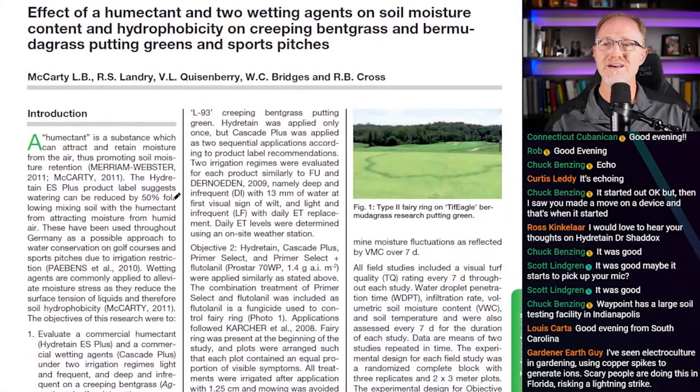A humectant, which is Hydrotain, is a substance which can attract and retain moisture from the air, thus promoting soil moisture retention. The Hydrotain ES Plus product label suggests watering can be reduced by 50% following mixing soil with the humectant, by attracting moisture from humid air. These have been used throughout Germany as a possible approach to water conservation on golf courses and sport pitches due to irrigation restrictions. Wetting agents are commonly applied to alleviate moisture stress as they reduce the surface tension of liquids and therefore soil hydrophobicity.